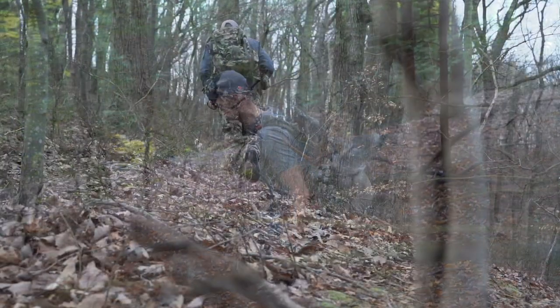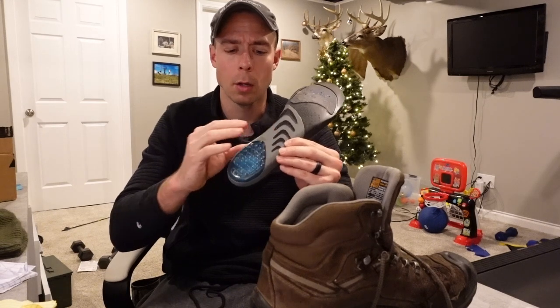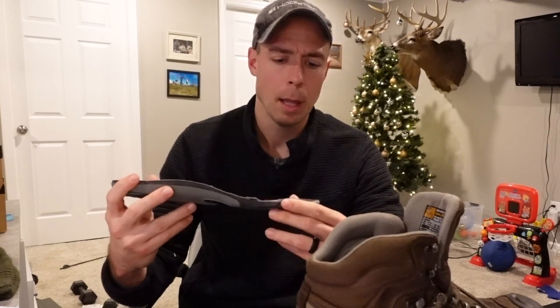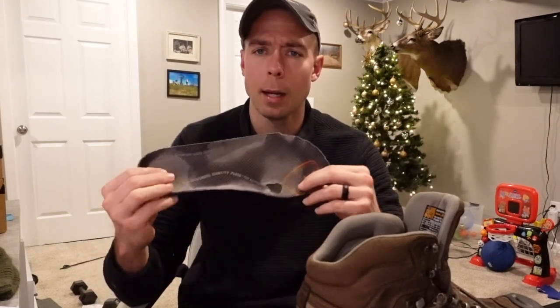What this brand has is better support across the arch of your feet, your heels, and extra padding on the balls of your feet, which are important. Anybody doing significant miles, this is a good add. I cannot believe these higher-end boots do not come with something better.